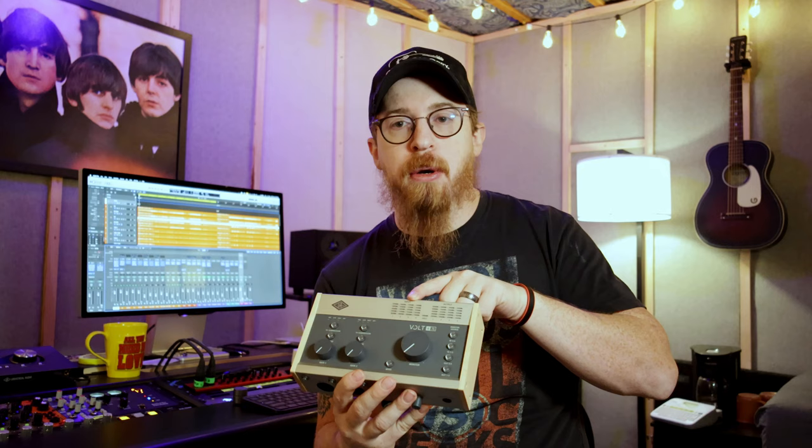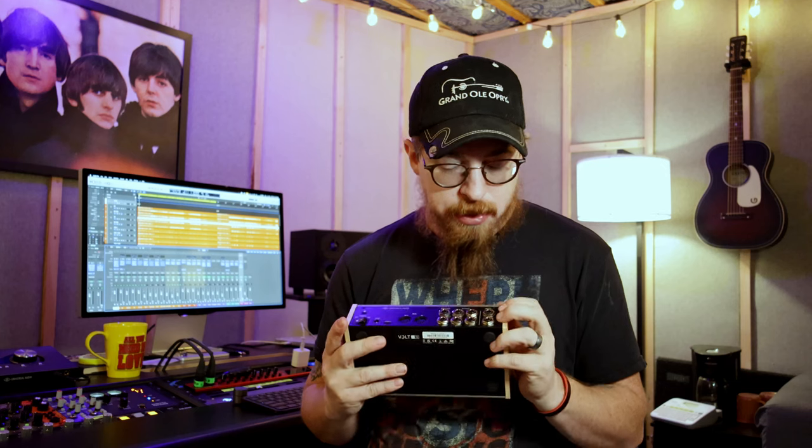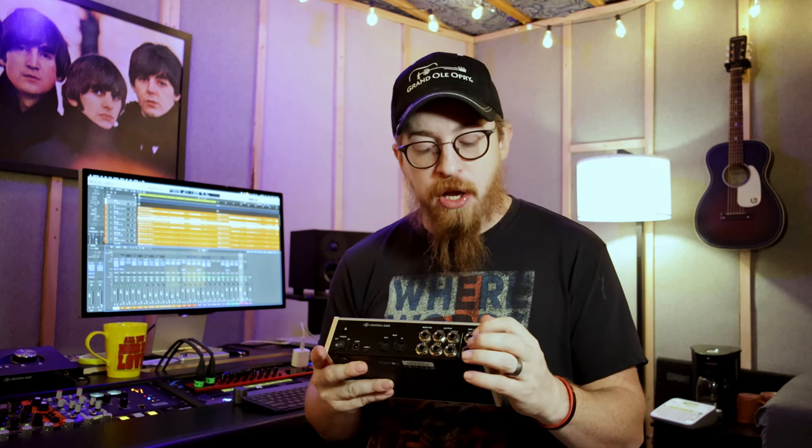It's got a meter bridge here, which honestly is kind of hard to see — though I'm not really paying attention to meters since I'm looking at Logic or whatever DAW I'm using. It also has inputs on the back. Inputs three and four are quarter-inch, which is fine. You can plug in whatever you want — a stereo keyboard, another mic preamp with a line output, just whatever.